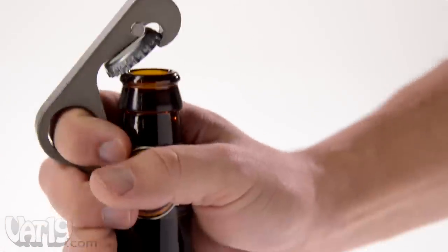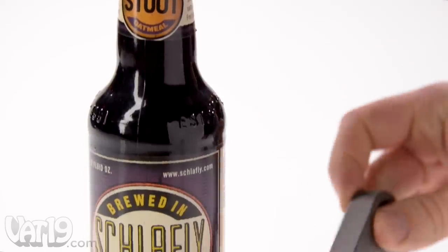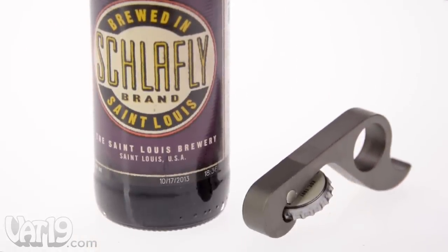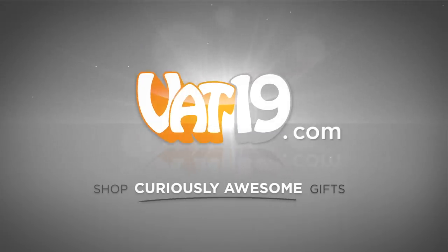Grab a cold one and open it at the same time with the American-made Gropener. Buy it now at Vat19.com.